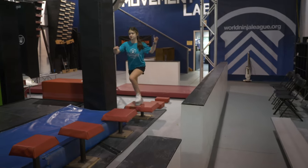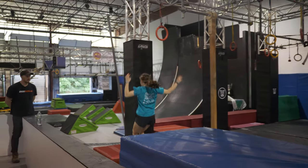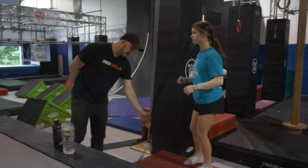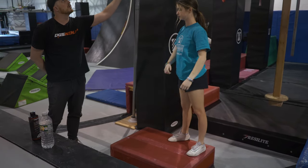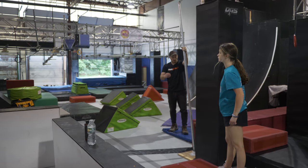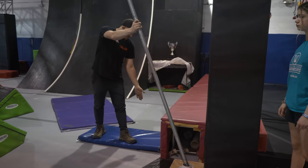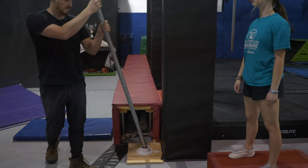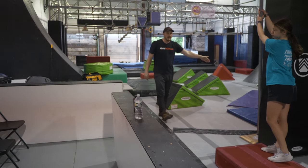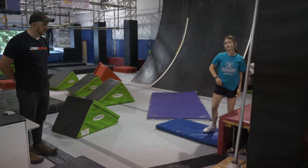Demonstration. And clear. Well done. Moving on to our third obstacle, the tornado pole. This red platform here is going to be your start platform. You'll be able to utilize this pole to come around and land on this blue landing platform. We're also going to have this red box in play as a landing platform, so both the red box and the blue are going to be in play. This is going to be a hands and feet obstacle. Please make sure that you stay on the landing platform as it is the start platform for your next obstacle. Demonstration. And clear. Well done.